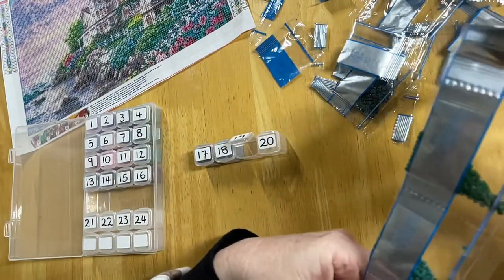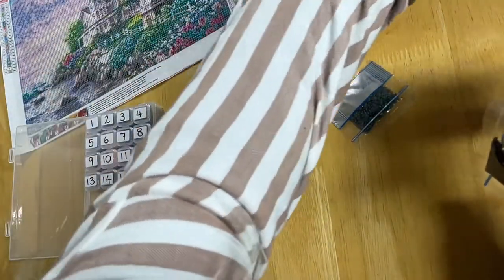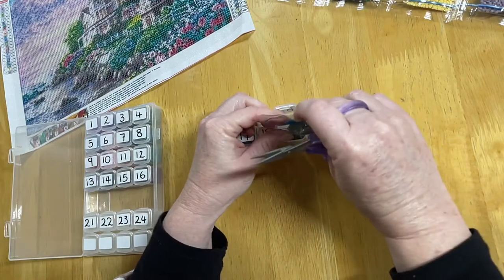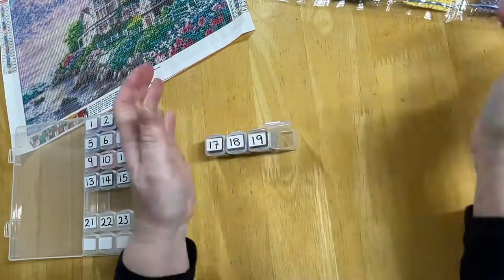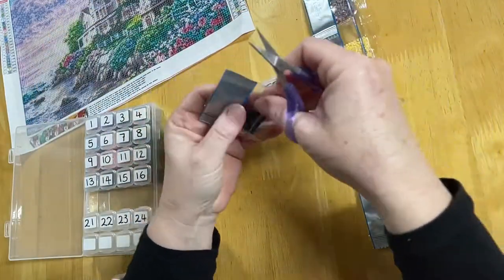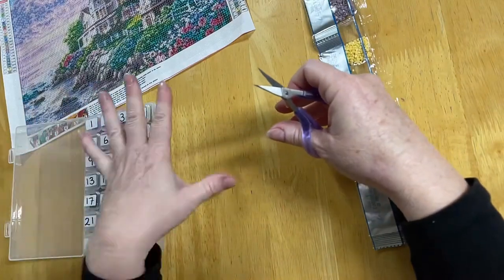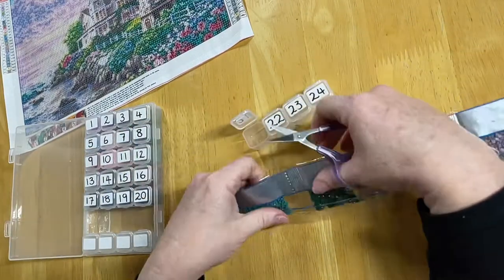I saw a couple of ads pop up on Facebook and thought it looked really interesting. Then I actually saw someone I knew with one on their kitchen table — diamond dots — and I had a look. Checked it all out and thought 'yep, I'm definitely getting one of these kits.' Got my head around it, started doing it, and just kept on going. Now I own goodness knows how many kits — I just love it. It's really satisfying to finish one, I feel very accomplished.